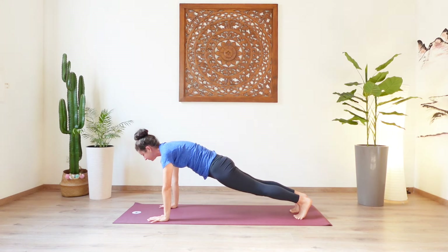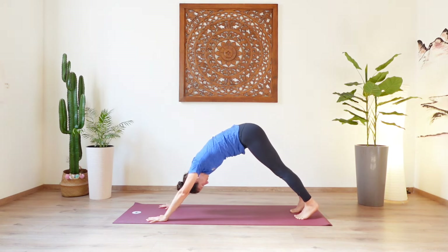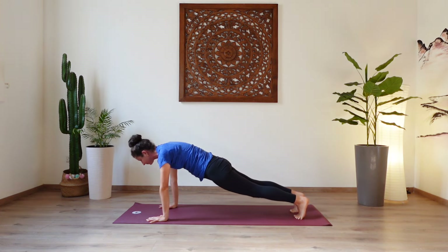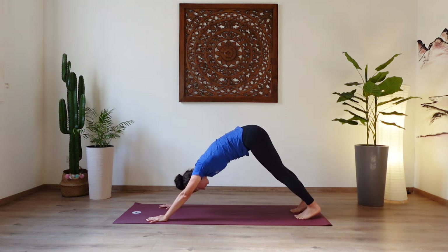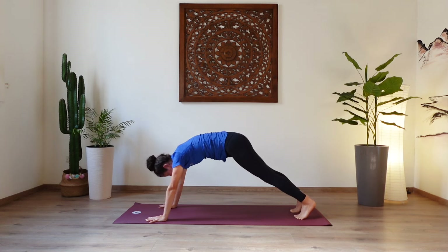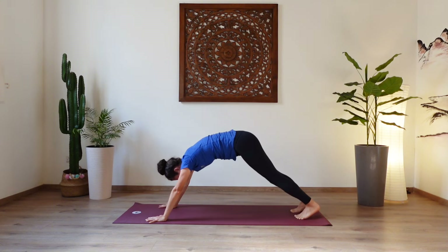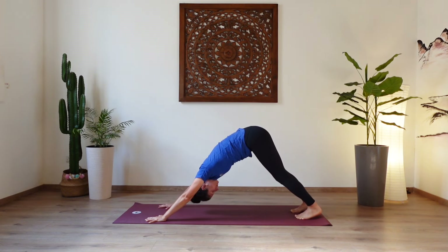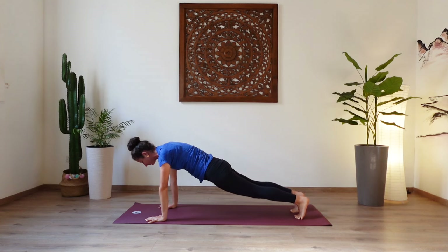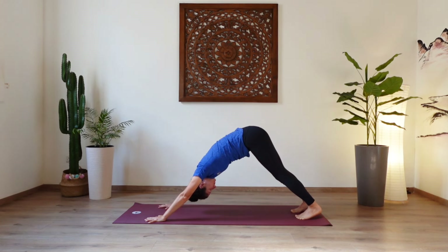Shoulders over the wrists. Exhale, press back up to downward dog. Again inhale, coming forward to plank. Exhale, lift up from the core, downward dog. Inhale, coming forward to plank, push the mat away. Exhale, downward dog. And one more time, inhale to plank. Exhale, downward facing dog. Well done.